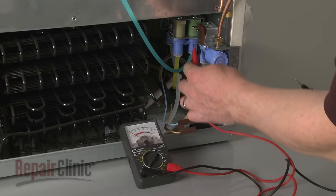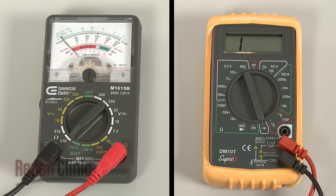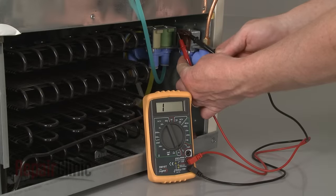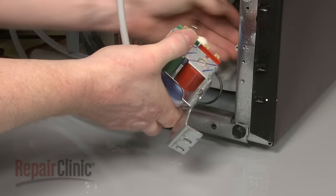To determine if the inlet valve has failed electrically, use a multimeter to test the valve's solenoid coils for continuity. If one or more of the coils test negative for continuity, the inlet valve will need to be replaced.